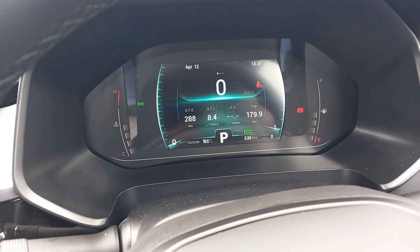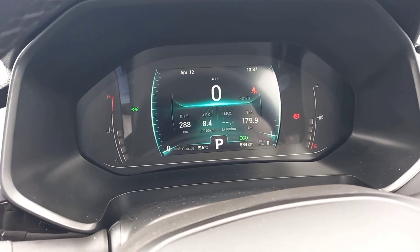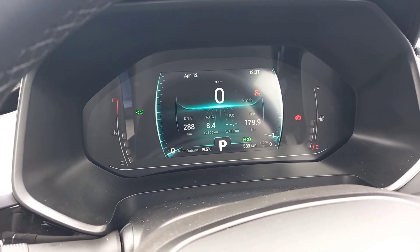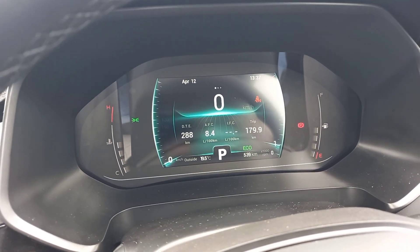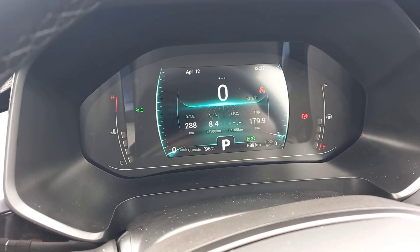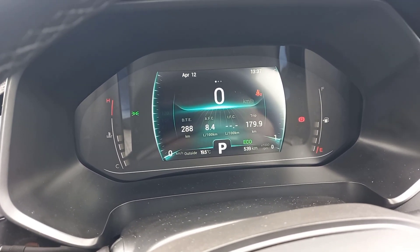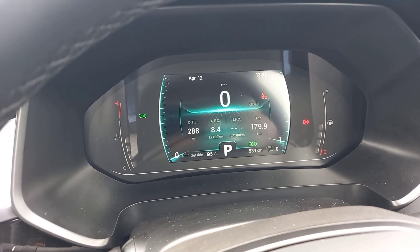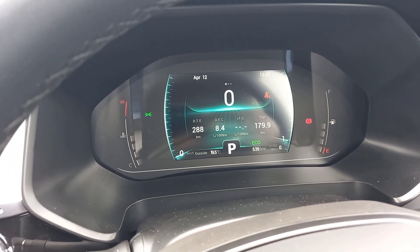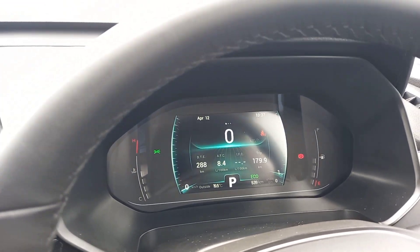Behind the wheel, the instrumentation is digital and pretty neat — it shows you everything you want. Since I reset the trip meter: 180 kilometres covered, mainly urban driving with a bit of freeway, showing 8.4 litres per hundred. I know a lot of people are concerned about fuel consumption on this car, so there's a figure to go on.